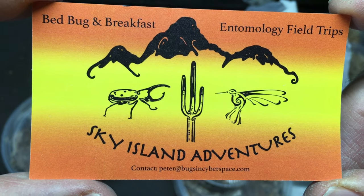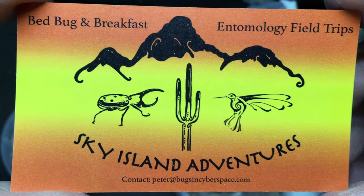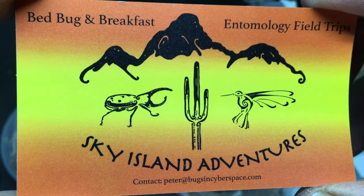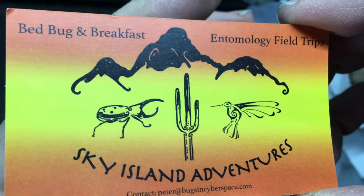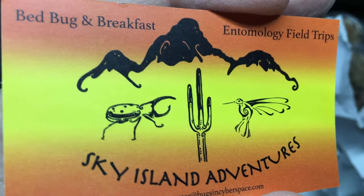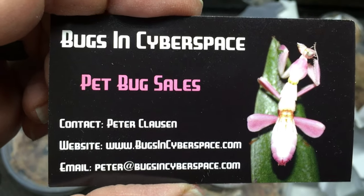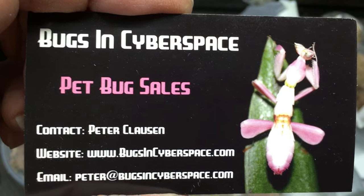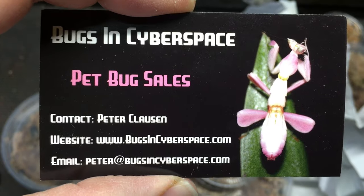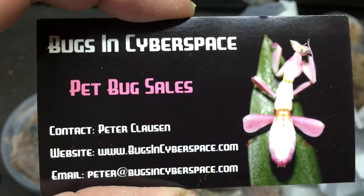This is the last thing in the box — a card for Sky Island Adventures. I can't wait to get back there. If you haven't seen my videos on my Sky Island Adventures back in 2021, check those out — I'll put a link to those as well. The Bed Bug and Breakfast and Entomology Field Trips — it's some of the most amazing fun I've had in my life. On the other side: Bugs in Cyberspace — same folks, different business. So I appreciate that, Peter and Jesse.